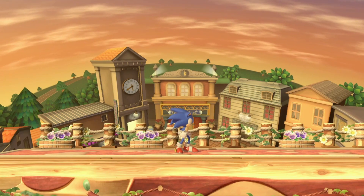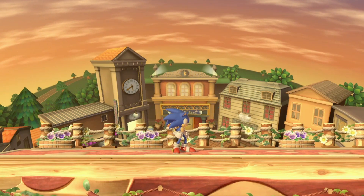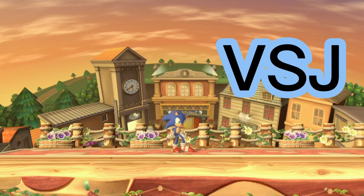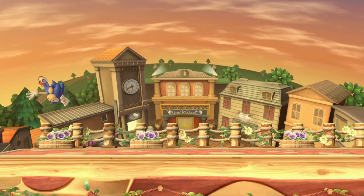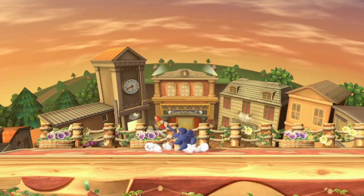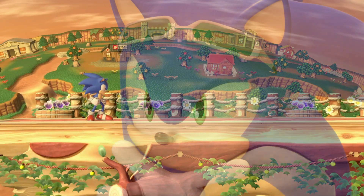All right, you ready? Here's the move, ladies and gentlemen — that is Vertical Spin Jump, or VSJ for short. But wait, it gets better. Come take a look at this. That's Instant Spin Dash Jump, ISDJ for short.